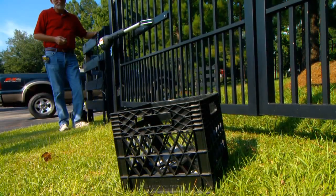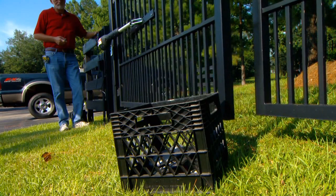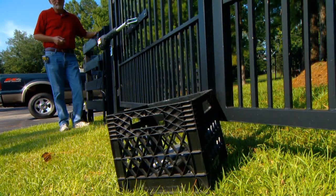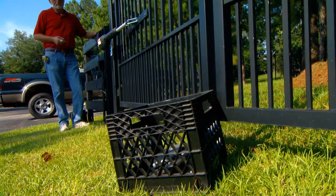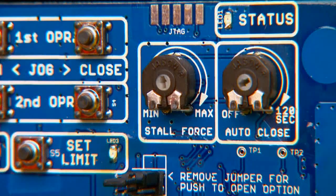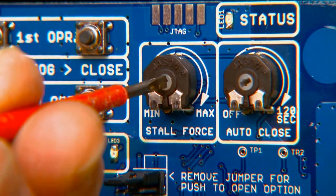The stall force potentiometer controls the amount of force the opener will apply against an obstruction before it stops and reverses direction. This setting will need to be adjusted to compensate for the weight and size of your gates. The stall force setting on the control board works like the volume control on a radio.